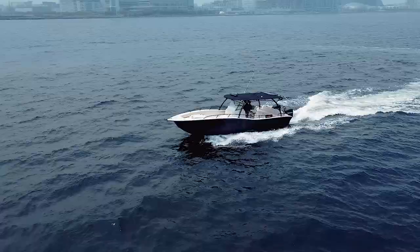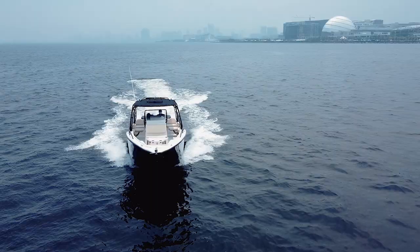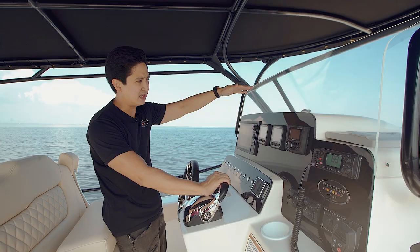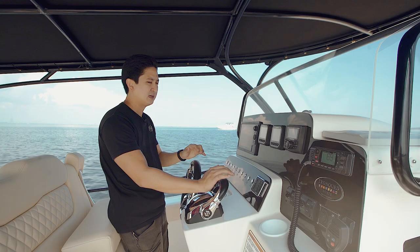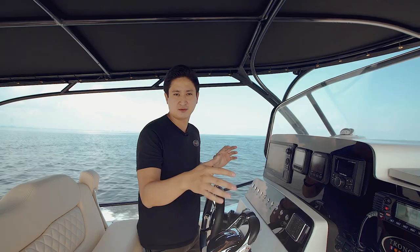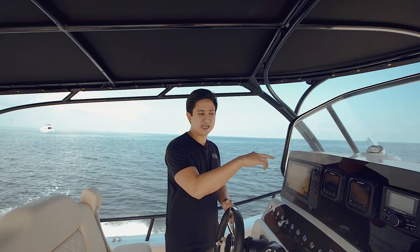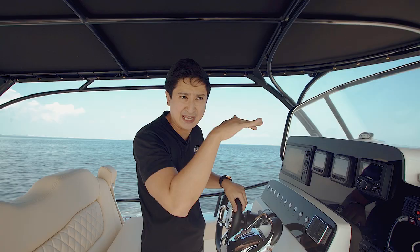Right now we're at 2,000 RPM... 2,400. Full trim down — see the bow rise? Very minimal. You still have very good visibility of the bow. With the tunnel hull, you can go on either side and walk around the boat — it barely moves, there's no movement. Not like other boats where if you go to one side there's a list. Here there's none of that — very stable. 17 miles at 2,800 RPM. Very nice to handle, very smooth, zero listing when you turn because of the tunnel hull.